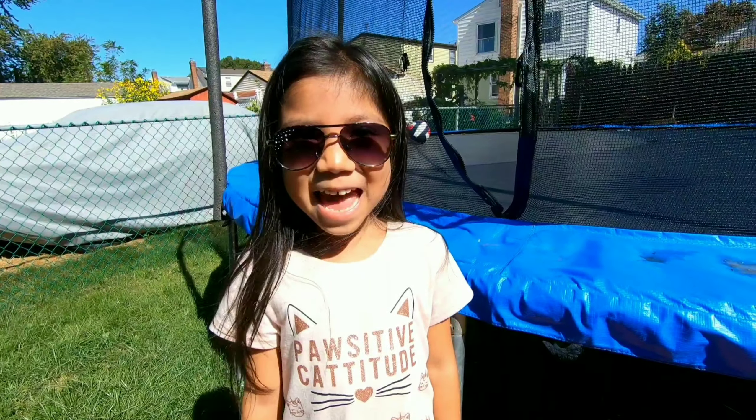Hi guys, today I'm going to try to do flips and tricks on the trampoline. Alright, let's go.